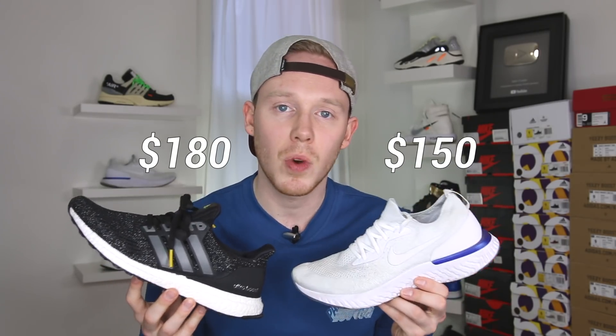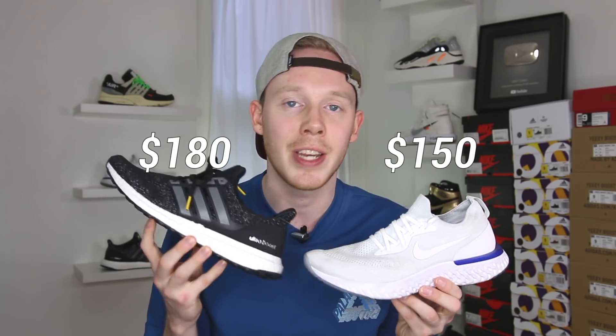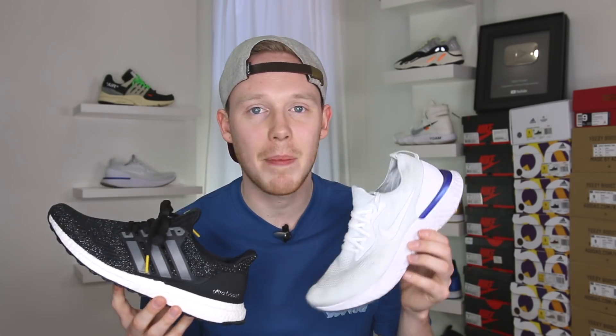Starting off with one of the most noticeable differences between these two shoes — the price. The Nike Epic React starts at $150, whereas the Adidas Ultraboost starts at $180. So the Ultraboost already starts things out with a $30 premium over the Nike Epic React. For more budget-conscious people, the Nike Epic React may already be a better way to go.